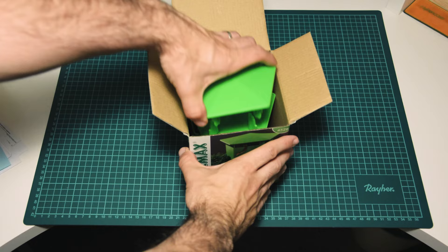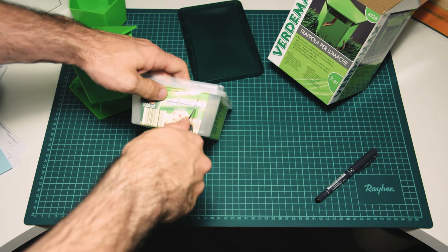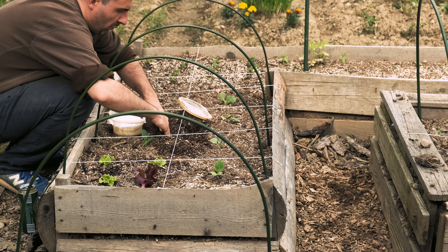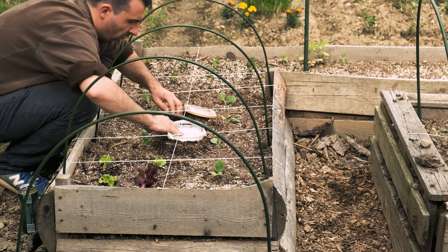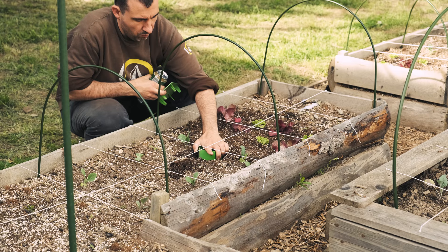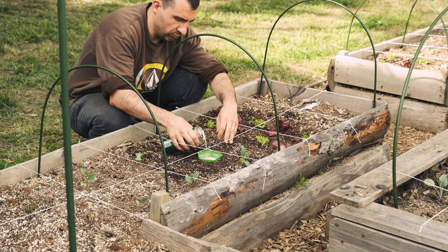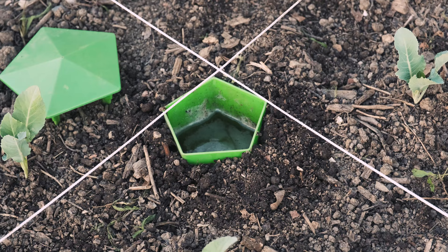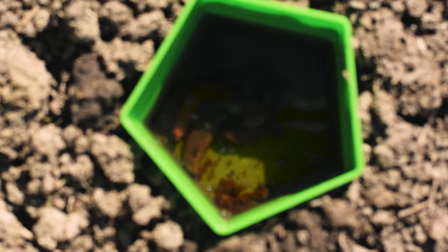You can buy the traps — I'll leave a link in the video description — or you can make your own. They are simple to make: just a few cuts into an ice cream container and you have your trap ready. I'll leave a tutorial linked in the top right corner. To place the slug trap, dig a hole and bury the trap flush with the ground so that slugs will easily enter it. Then fill it with beer — any beer will do — and close it with the lid. The lid protects the beer against rain and slows down evaporation. If the beer foams, wait about 10 minutes for the foam to disappear, then fill the traps to the top. Check the traps periodically, throwing away any dead slugs and refilling them if necessary. Place slug traps all around your garden, or one trap per 4x4 raised bed.